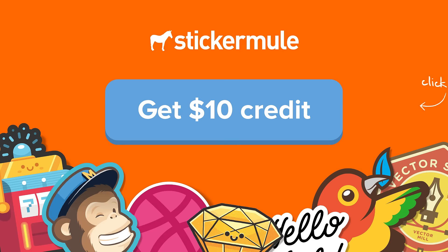With easy ordering and fast delivery, Sticker Mule is the internet's favorite place to get custom die cut stickers. Click here to get $10 off when you sign up at StickerMule.com.